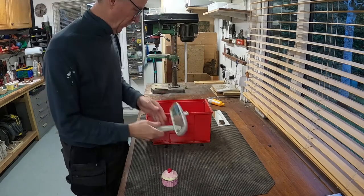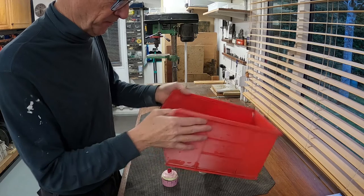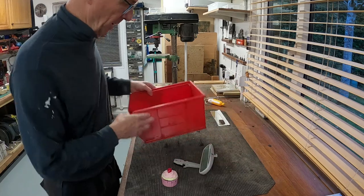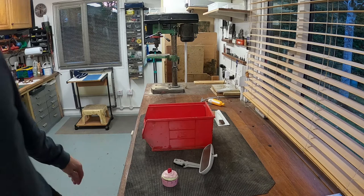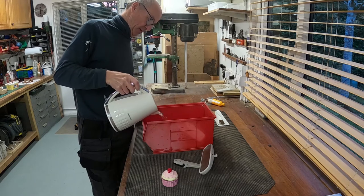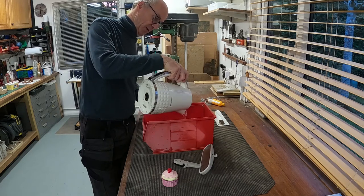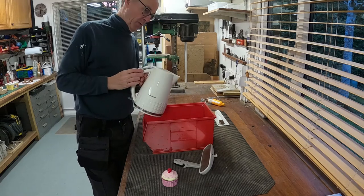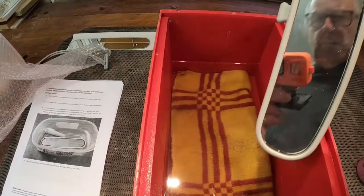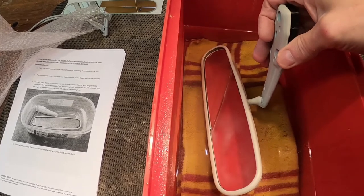So I'm in the workshop now. Here's the mirror. What it says in the instructions is to fill up a container — I've got this old toolbox compartment storage unit. I filled up a kettle of water and I'm going to pour this in. I'm probably going to need a couple of these to get it to the level where it's going to be submerged. That's two kettle fulls of water. What it says to do now is to submerge the mirror. I'm a bit worried about this because it is very, very hot. But we'll go with it.